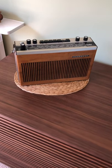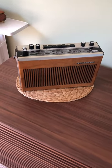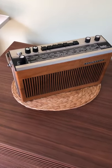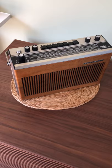Here's an example of the Tanberg TP41 radio. This was introduced in the early 1970s and gave high quality audio for a transistor radio of its day.